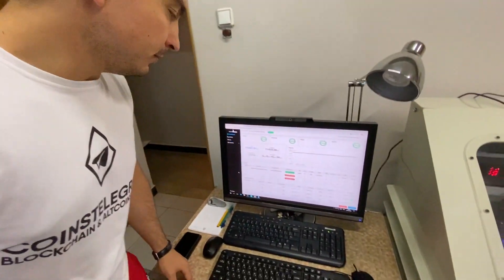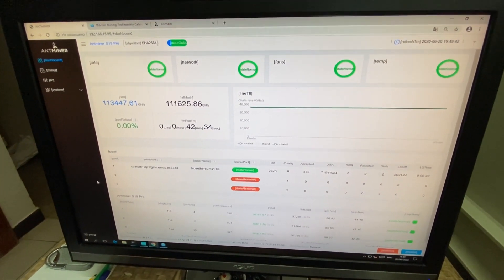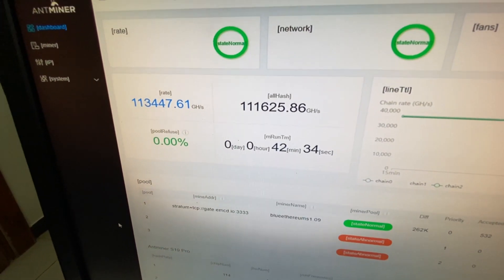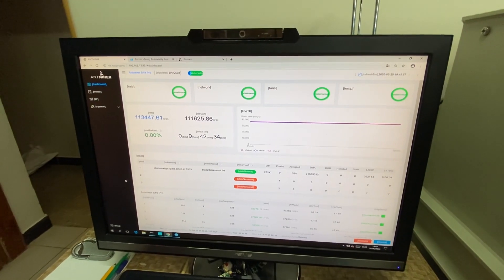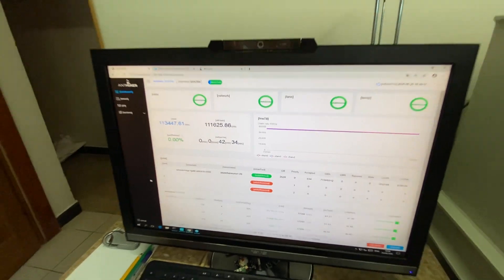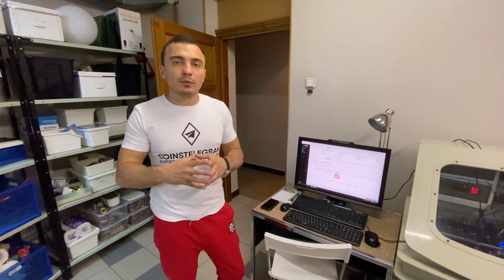Let's turn to the hash rate and take a look at the new interface by Bitmain — leave a comment below with what you think about it. The hash rate is here as you can see: it is a bit higher than 110 terahash. We really think that very soon we are going to create our overclocking firmware which will help us reach 150 terahash.